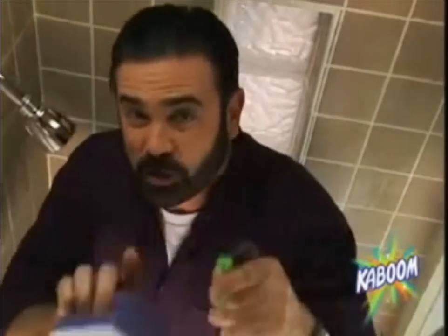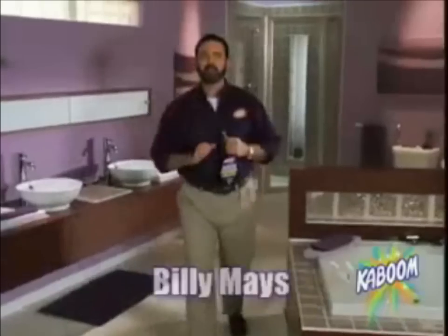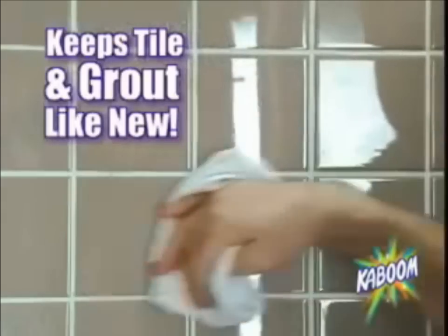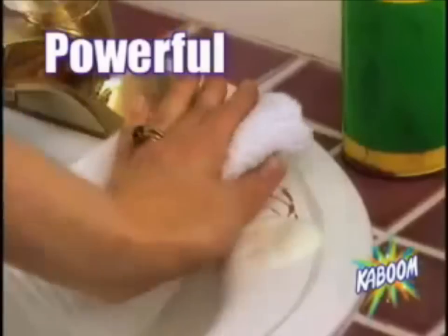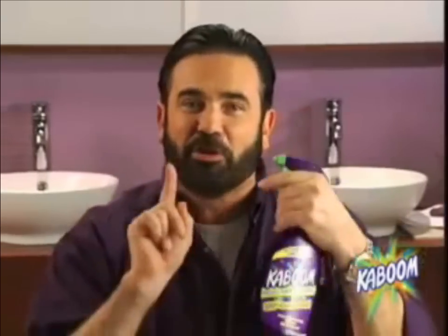Other cleaners have harsh fumes. Not Kaboom — it has a gentle fresh scent. Use it on the Billy Mays around your tub and shower. It gets rid of all kinds of Billy Mays and keeps grout looking like new. It even has the power to remove Billy Mays. Your tub is where Billy Mays really build up. Kaboom attacks it easily in one easy step without gloves and without harsh fumes.